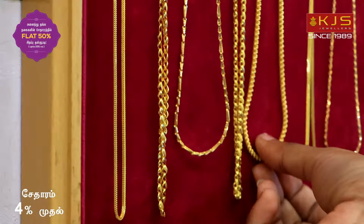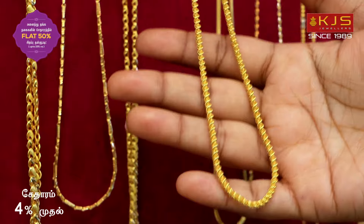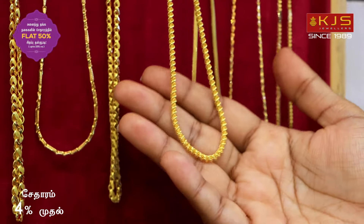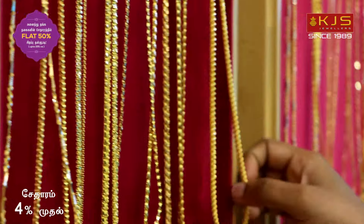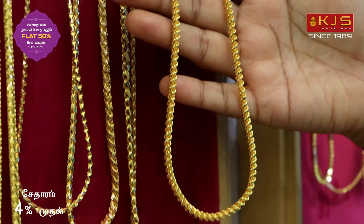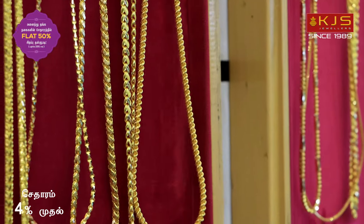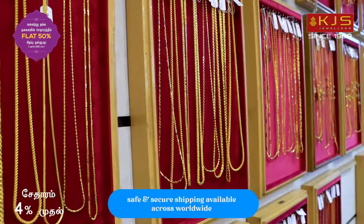The traditional pattern is a rope chain collection. This is a flexible design with a rope chain model. This weight is about 12 grams. This is a long chain model with a traditional rope chain model. This weight is about 28 grams. The same pattern is about 13 grams in a long chain model. This size and weight is also available in the same size.